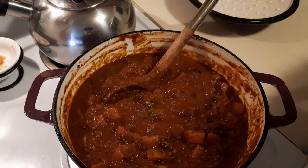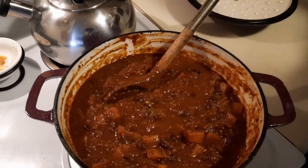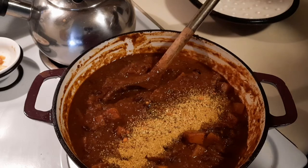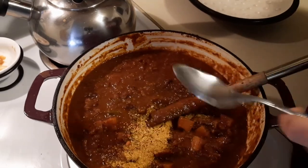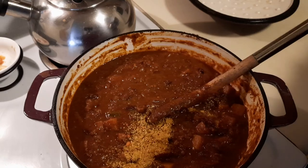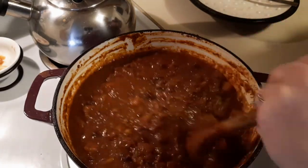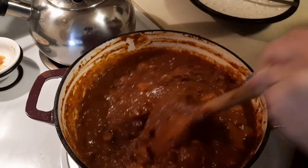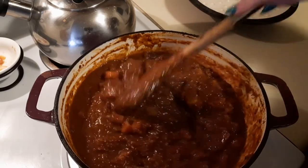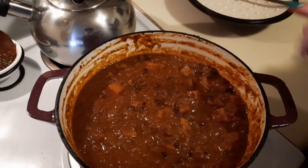Oh my goodness, this stuff is amazing! I'm going to add a little bit more garlic because you can never have too much. The squash still has quite a good bite on them — so for reference, 30 minutes on a low simmer and they're pretty perfect. I'll just let that garlic marry for another 10 minutes, and my lid was on the whole time.